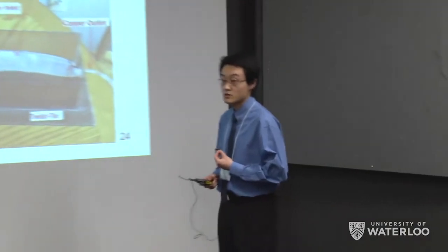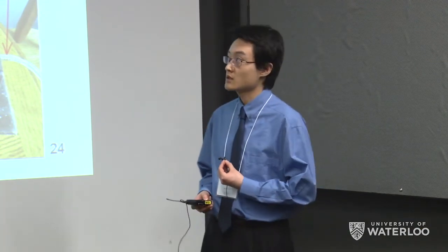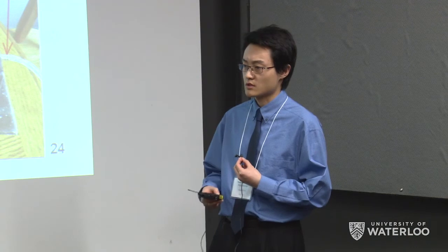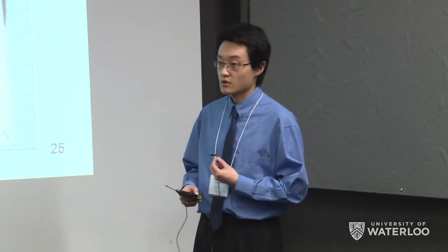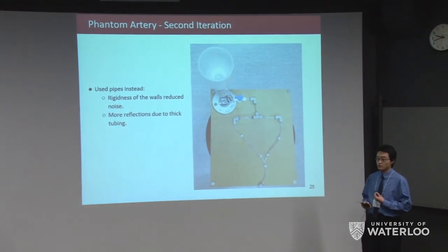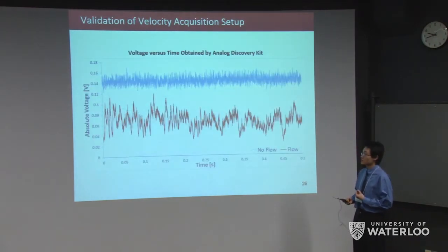To test our velocity acquisition setup, we built a phantom artery since we couldn't get results using our own arm. The first design used sausage casing to mimic skin and reduce reflections; however, when filled it expanded and moved the transducers, causing significant noise. A second phantom artery used tubing instead — its rigidity reduced noise, though the thicker walls produced more reflections. Comparing signals, the blue (no flow) signal was relatively constant, while the red (flow) signal showed clear fluctuations.